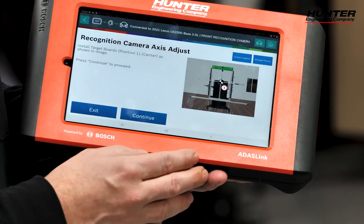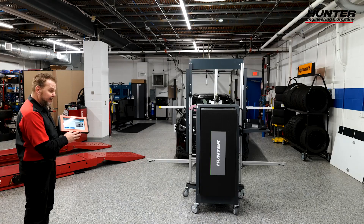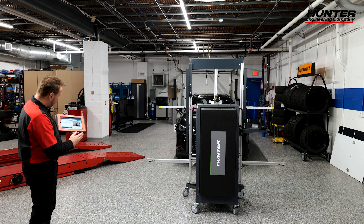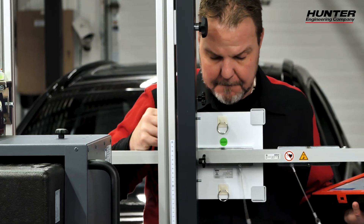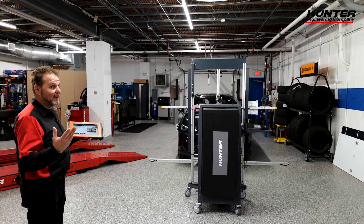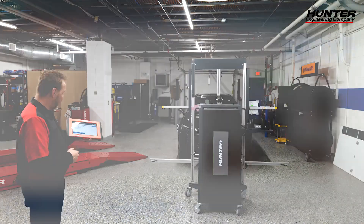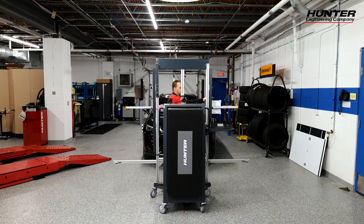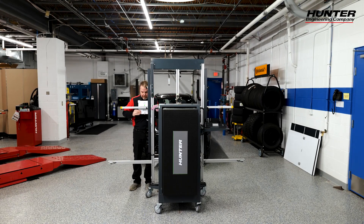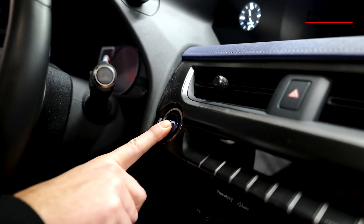Now we're going to install the target to position one center, which we have done, as shown in the image — press continue. Now we're going to move it to the left, 55 centimeters as shown in the image. We'll go back to the guide bar and slide the target over to 55. Remember, you have three minutes to do this. Press continue. Now we're going to go to the right at 55 as well — remember, you have three minutes. Now it's asking us to turn the ignition switch off, press continue, and we have a few seconds to turn it back on.